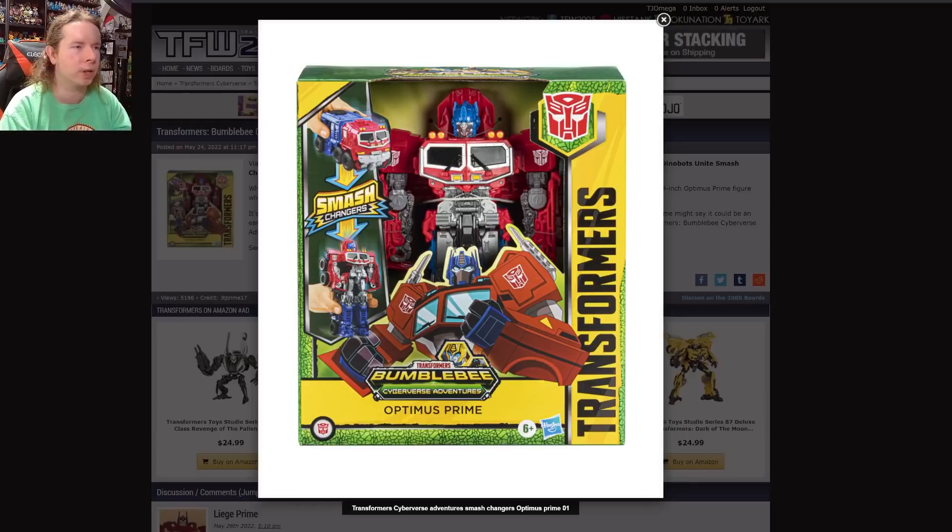Speaking of fashion, we have an Optimus Prime dressed up in Bumblebee Cyberverse Adventures packaging — obviously that is not what it is. This is a Smash Changers Optimus Prime that is way too detailed and tech-greebled to fit in with the Cyberverse series, but it's a line that retailers will still take and it's a way to get a toy out that is currently ready to go. Technically this is also part of Dinobots Unite because that's the current Cyberverse subset, so follow me on this: this is Transformers Bumblebee Cyberverse Adventures Dinobots Unite Smash Changers Rise of the Beast Optimus Prime. Good luck to the wiki on this one.